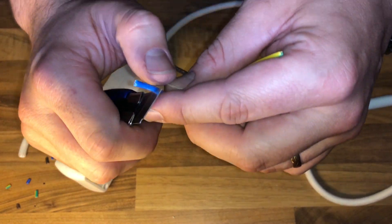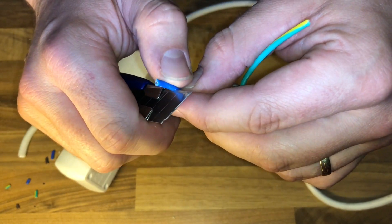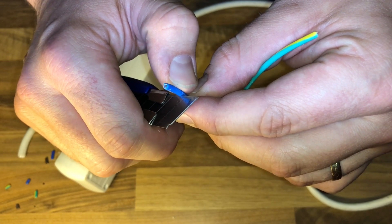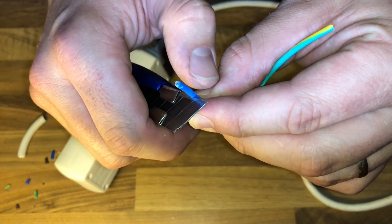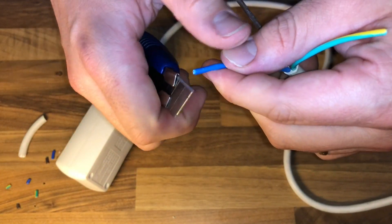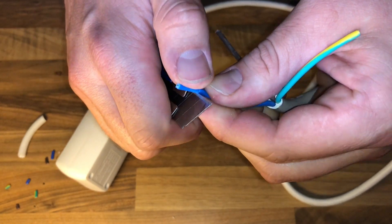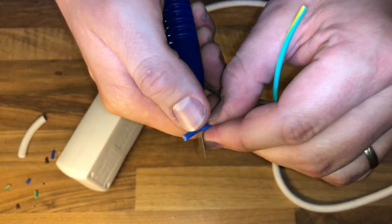Then you can pull up the cable jacket, and after this you can access the inner electrical cable with solid copper wire. To get to the solid copper wire, you have to use your blade too, by pressing it and going around the wire insulation.